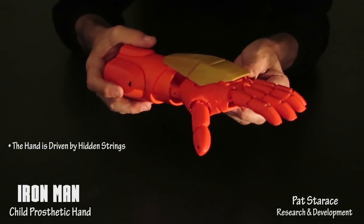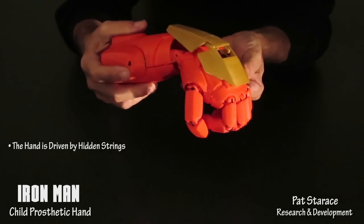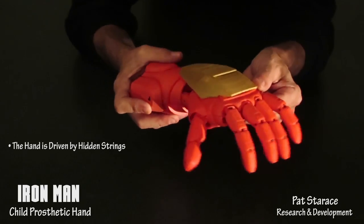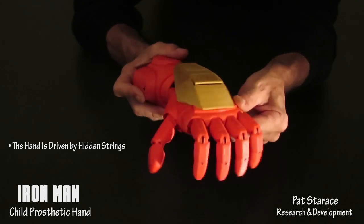The hand functions when the child bends his hand down — the fingers close. When the hand comes back up, the fingers open. Fingers closed. Fingers open.